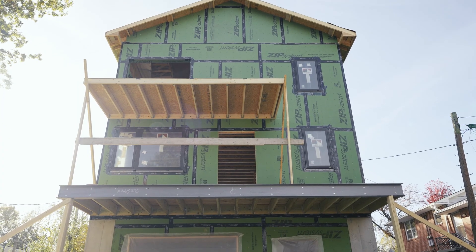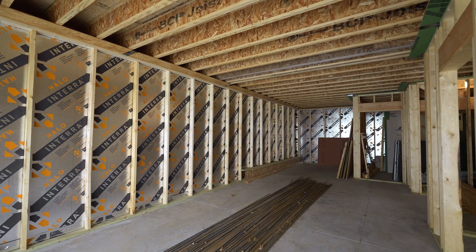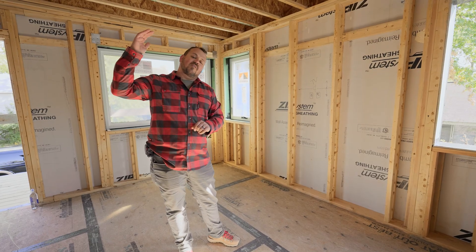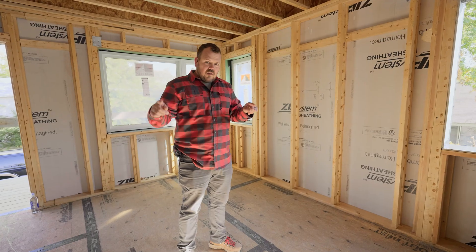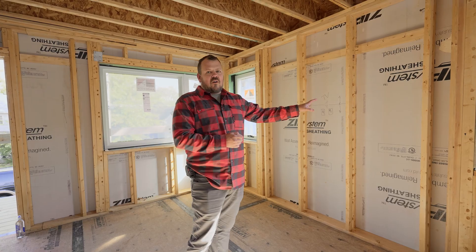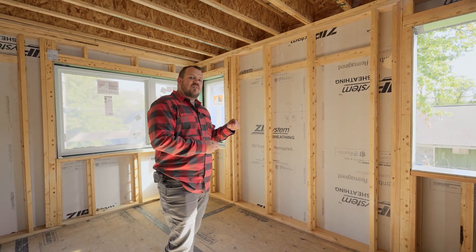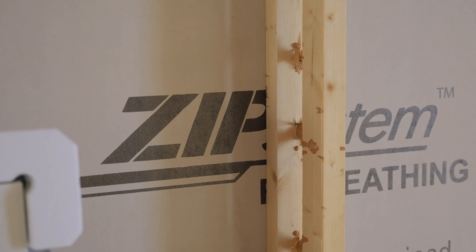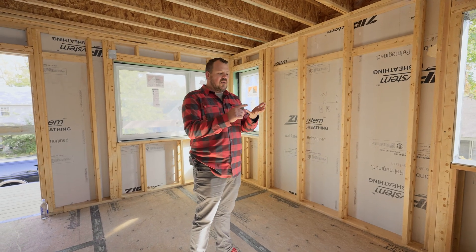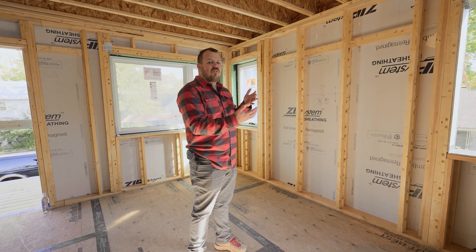In this situation, we have a concrete foundation that's part of our air control layer below grade. We have ZIP sheathing on the walls, and then we have an air control layer on the ceiling upstairs that gives us that continuous path all the way around for our air barrier. This air barrier — you can see here — it's ZIP-R. So it has a continuous R6 polyiso insulation that is outboard of our framing. That raises the point of condensation in the wall and gives us continuous insulation, so we get full R-value out of that R6. It counts as a full R6.